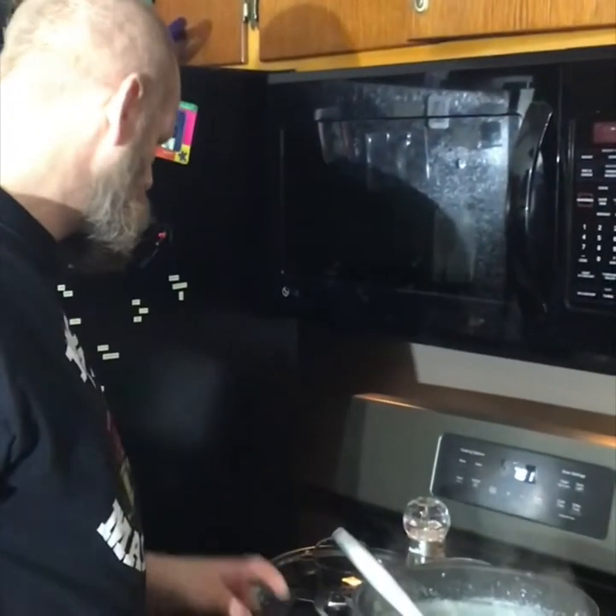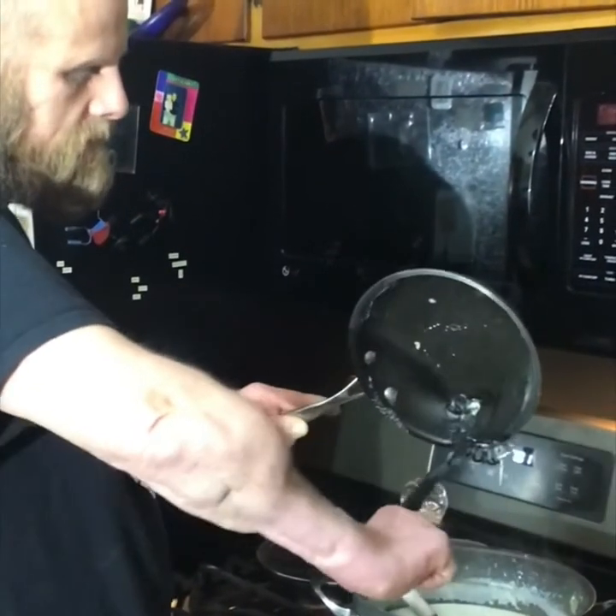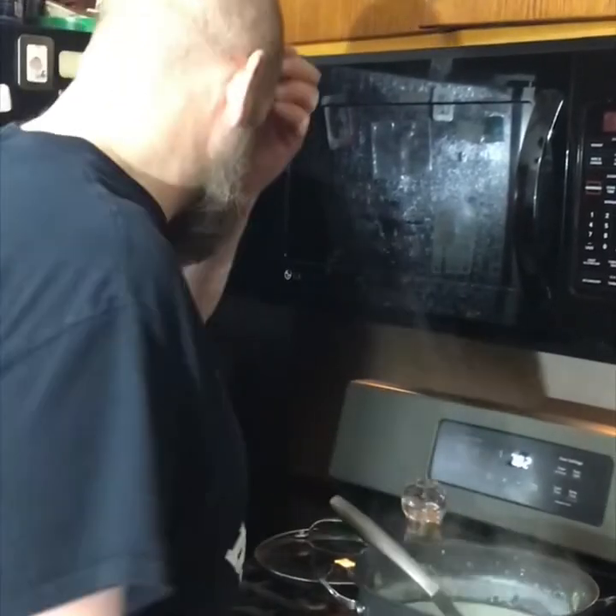All right, that's done. Let's not let these little pieces of roux go to waste — go in there! Soup's going to sit for a little bit. So we're going to plate these up, and then the next thing you'll see is chowing down.